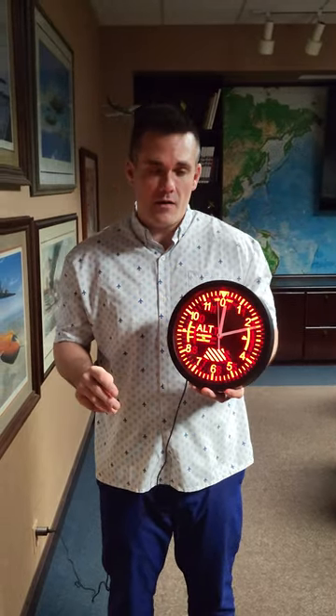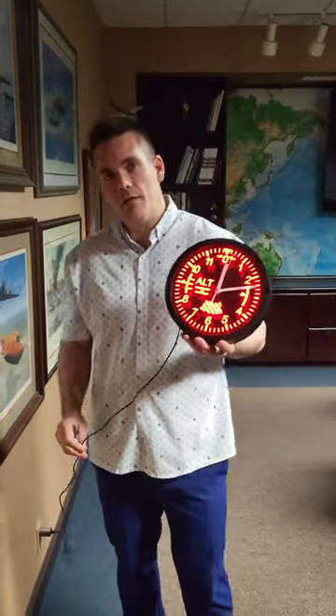The clock is 10 inches in diameter and runs on a single AA battery, which controls the clock. The only downfall is the cord — as you can see here, it does need to be plugged in for the LED lights.